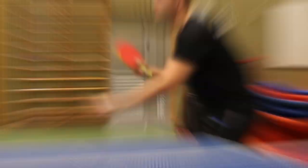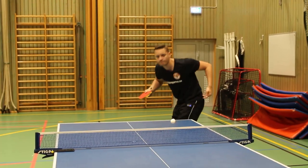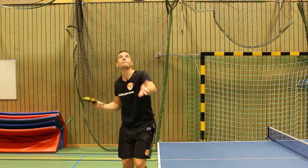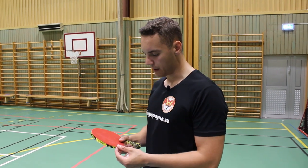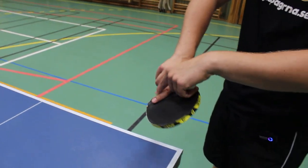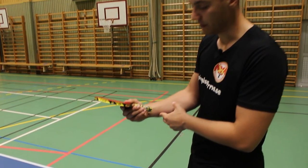Today I am going to teach you guys how to do the Samsonov Serve. The first thing is that you have to hold your racket like this — three fingers here, the thumb here and the index finger there. This creates the opportunity to have a great movement in your wrist which performs all of the spin.